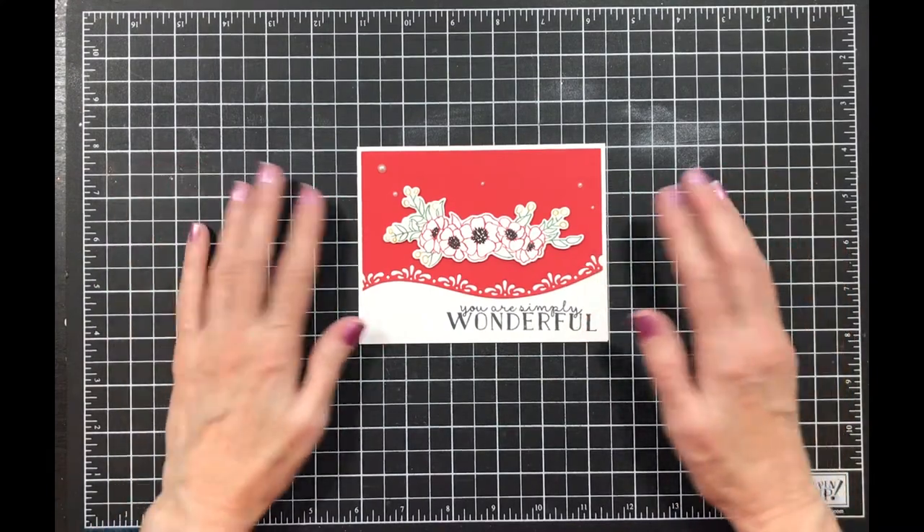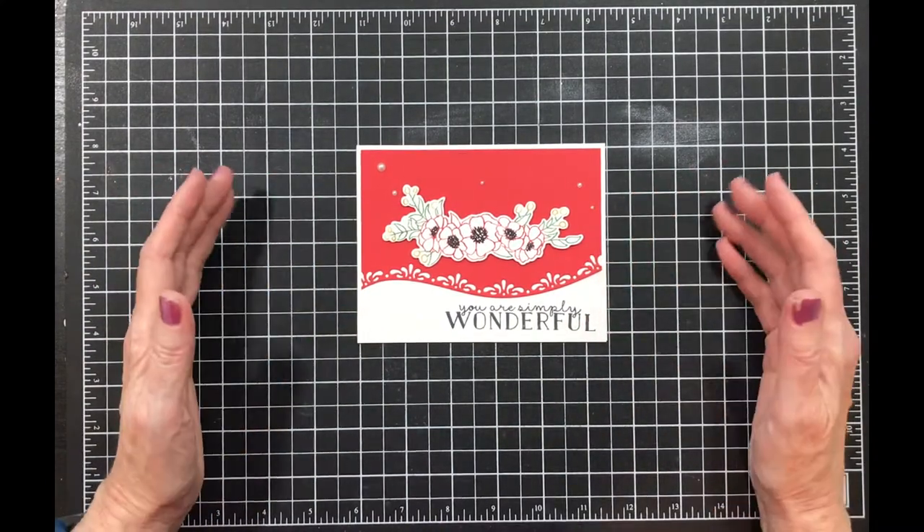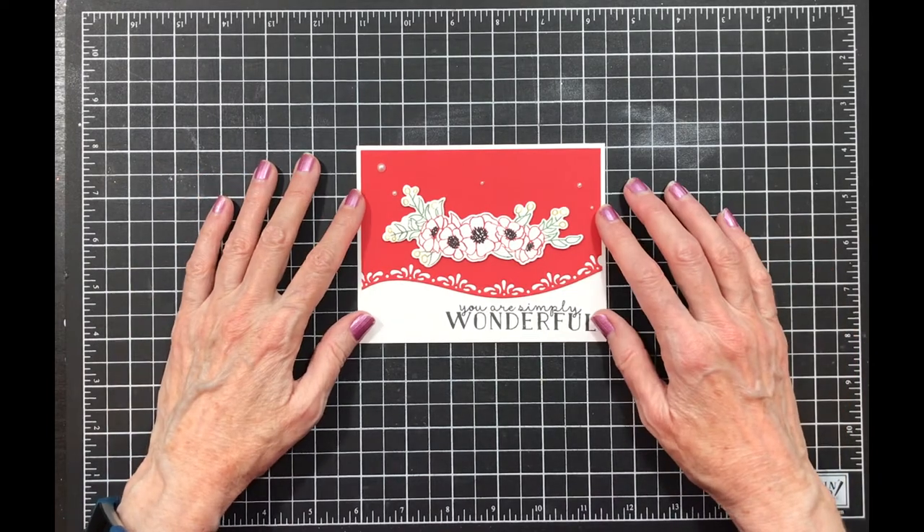Hello everyone. I'm so glad you've joined me today. I love sharing my ideas with you and I hope I inspire you to create some cards on your own.